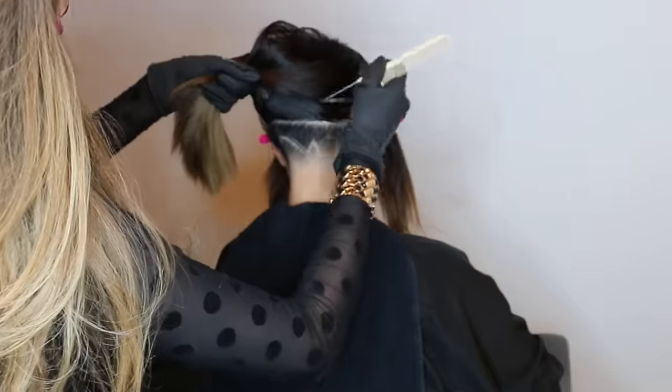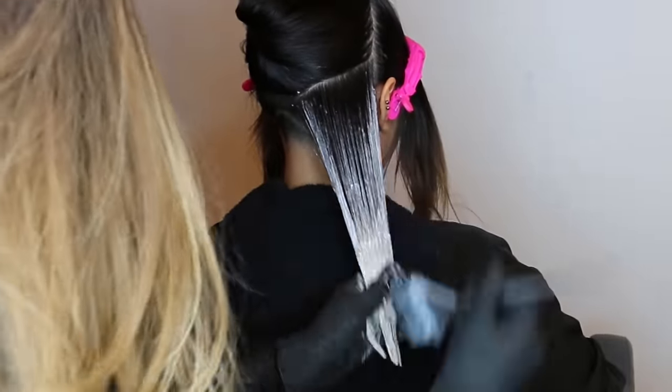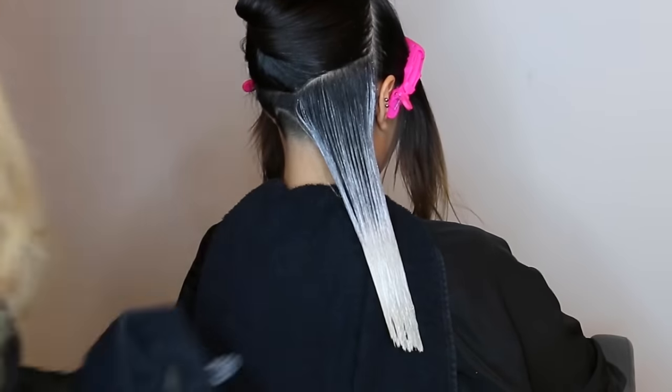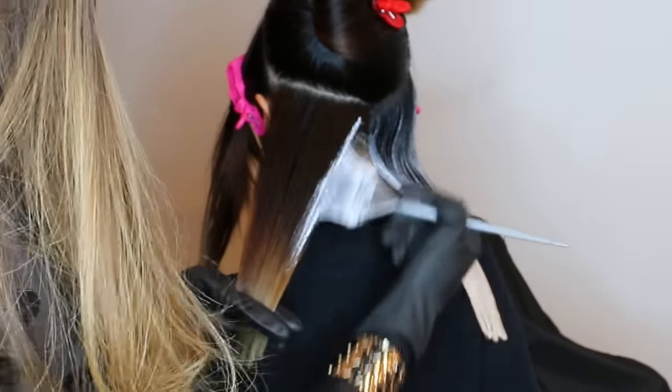Minor detail — she has an undercut happening under here. The lightener that I'm using today is Blonde Icing from Rutkin and I'm using a 2 to 1 ratio with 40 volume. I'm going to be creating a bricklay pattern and I'm starting this by creating two diagonal sections.